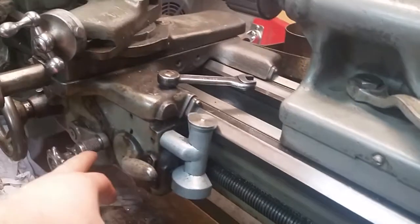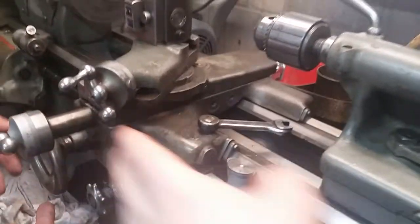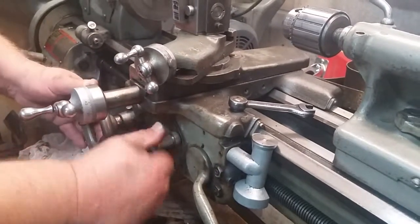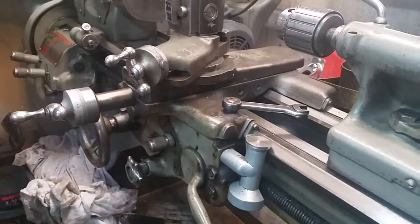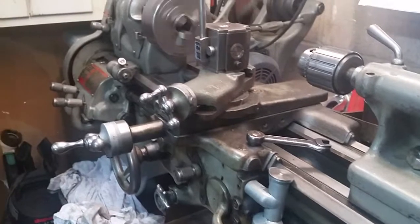So when it's in neutral in the middle, you thread with that. Up is cross slide, down is in and out, middle is thread. That's it.